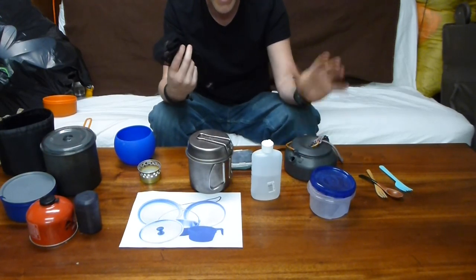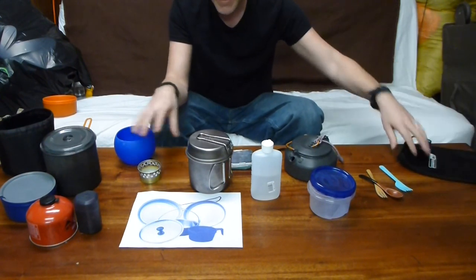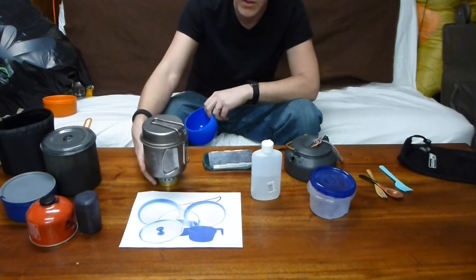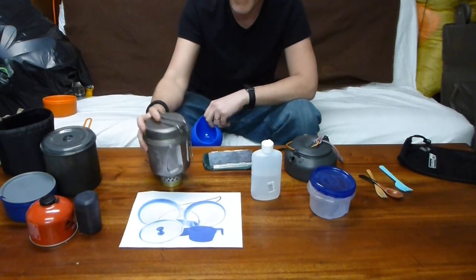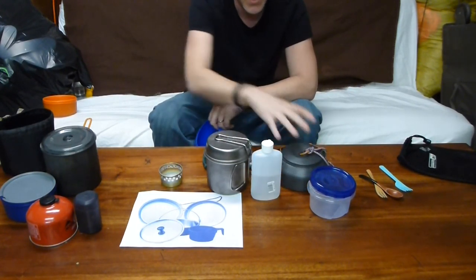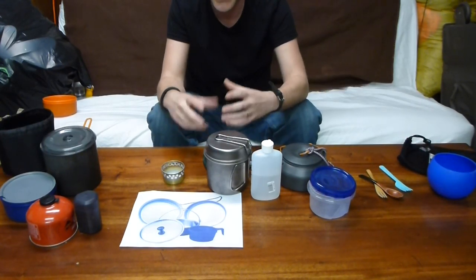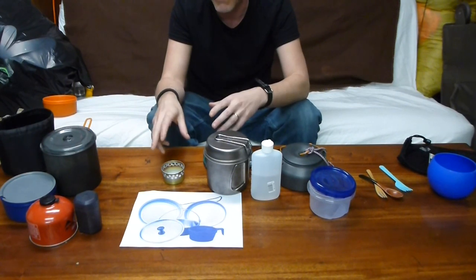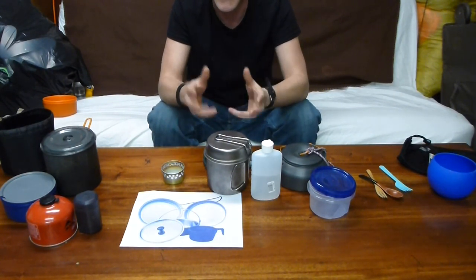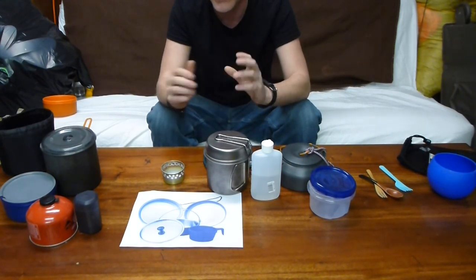But the GSI kettle system doesn't even require a bag — I just throw everything in, wrap it, and it's good to go. Both of these fit well on the little cat can stove and are stable. The GSI kettle is by far the most stable. With the cat can stove it is recommended to use a windscreen. A lot of people just use folded aluminum foil, but for some reason I just can't get that to work well for me. Some of the areas I'm in are a little bit higher wind, so it's constantly blowing, I'm constantly having to adjust it, and it falls over.